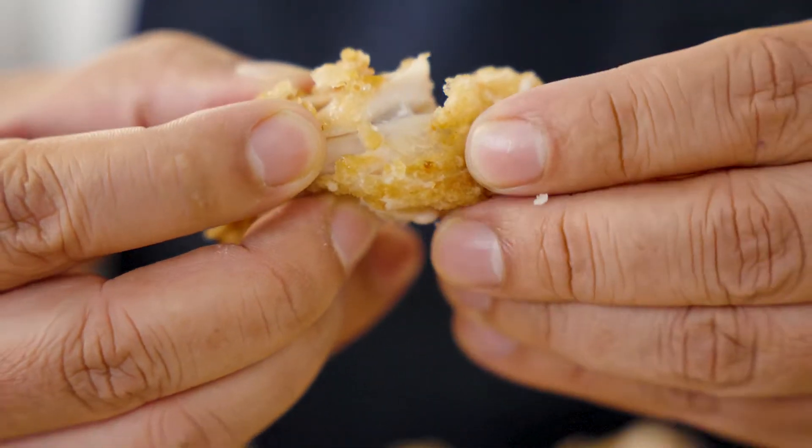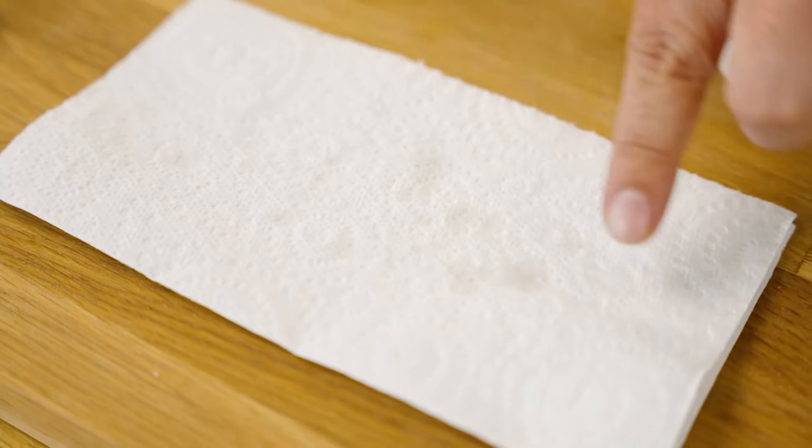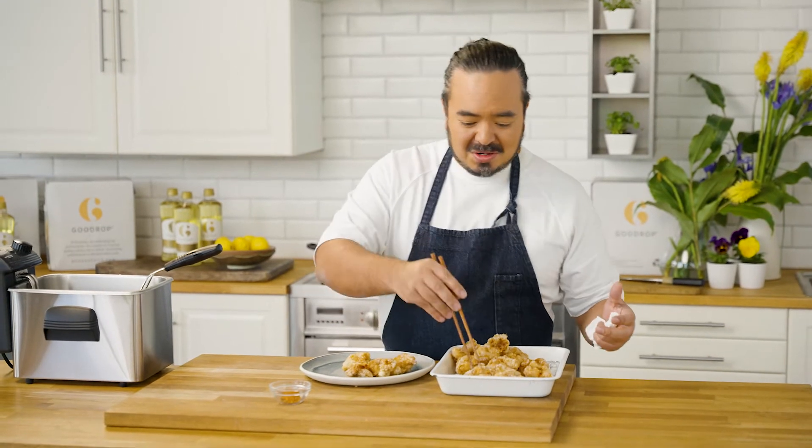Look at the crunch on this. Amazingly crunchy on the outside and beautifully tender on the inside. And hardly any oil on the paper. Good Drop pack formats are designed to fit with any food service kitchen, from 15 litre recyclable bag in box to the Good Drop smart trolley — 80 litres or 150 litres.